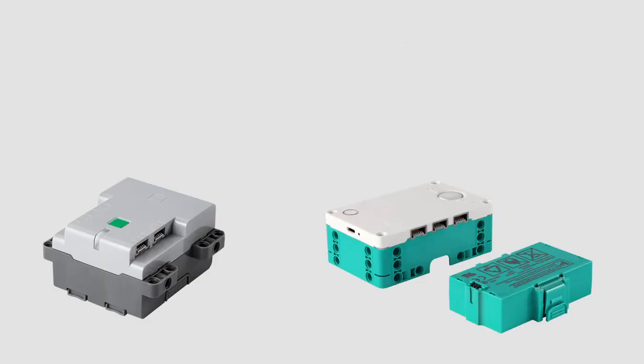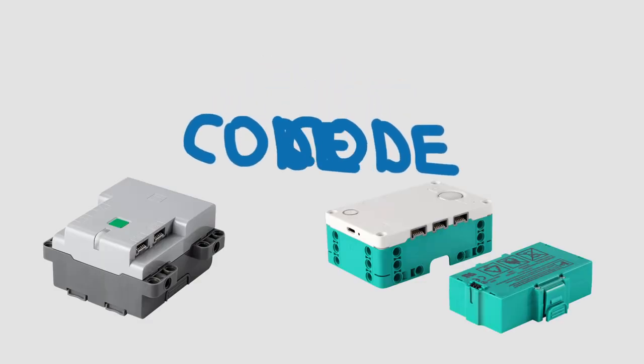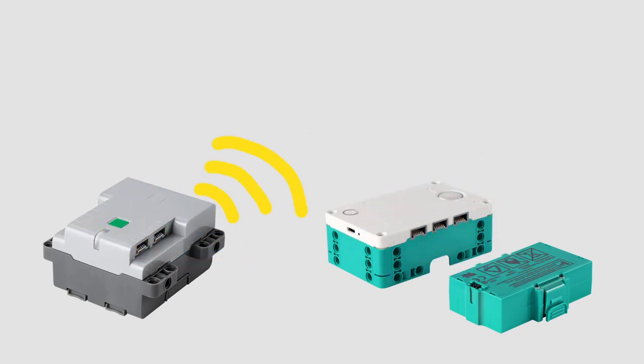The concept of hub-to-hub communication is that both hubs have a special library that enables them to communicate with each other instantly after turning on. When connected, they can be programmed to send signals to each other, and then the program decides how to behave depending on the signal received.